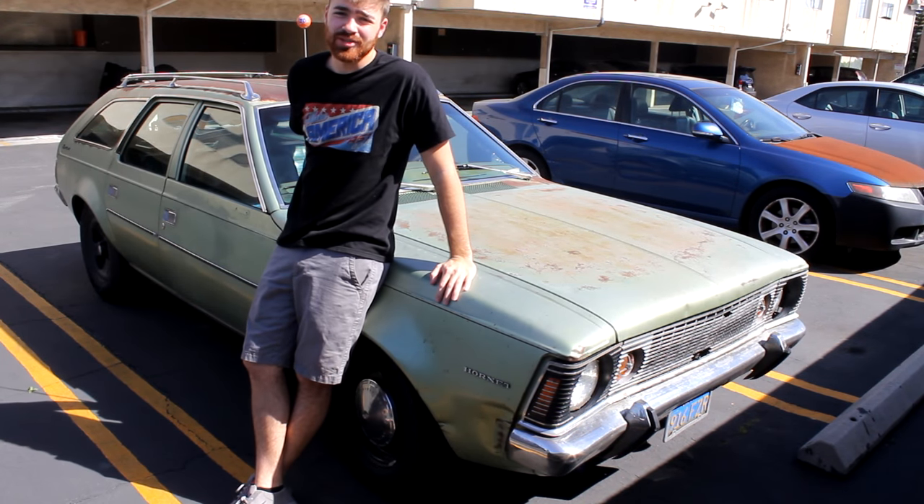On this episode of Sally's Speed Chop, I struggle with my drum brakes while you watch and hopefully learn something. We'll see.